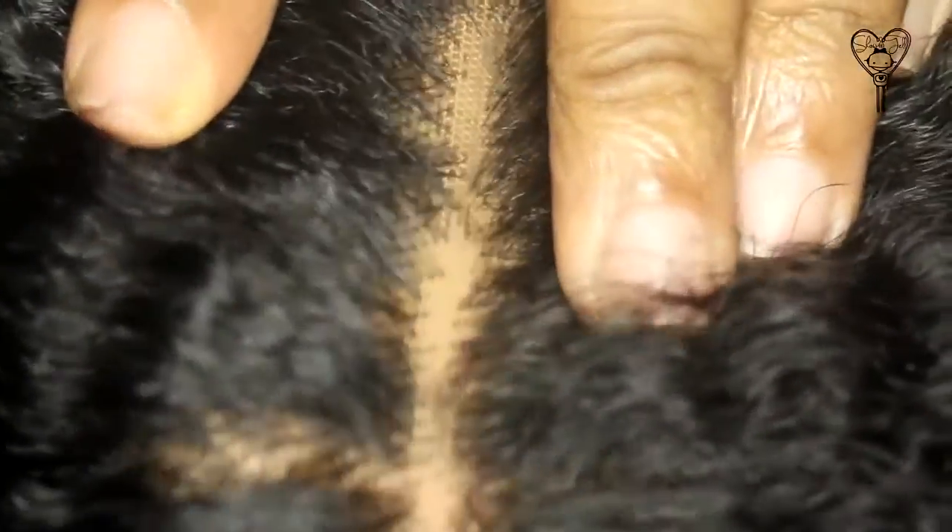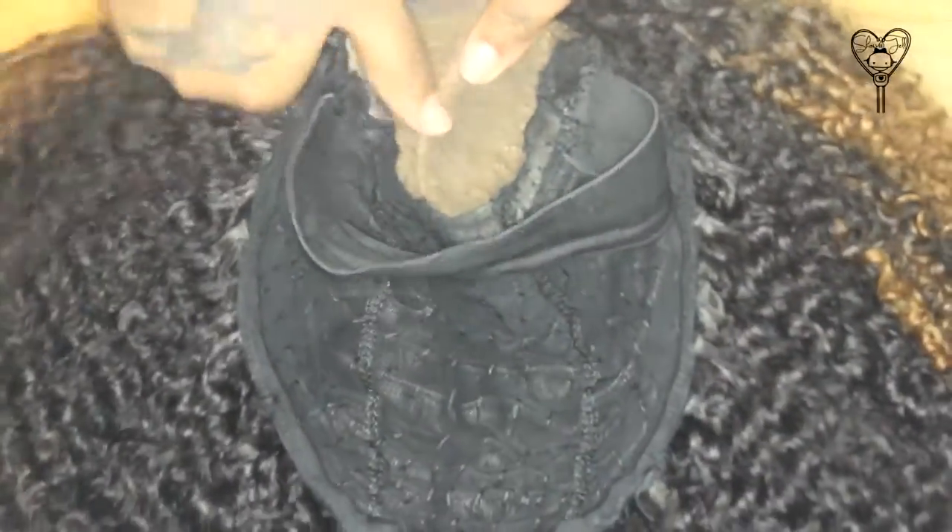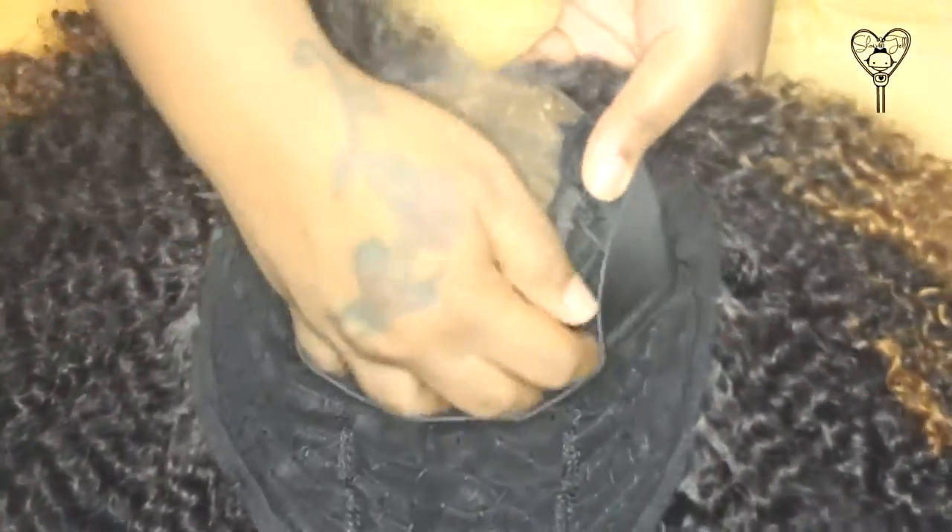Let's get right into the tutorial. What you're going to need is your closure — this one is from Bliss Wigs. As you can see, the grids within the lace are really obvious looking: the grids are big, they don't blend, and they don't look real or natural whatsoever. We're going to fix that using a technique by Miss Bossy Live, using concealer and Bond Protective Shield — just two products.